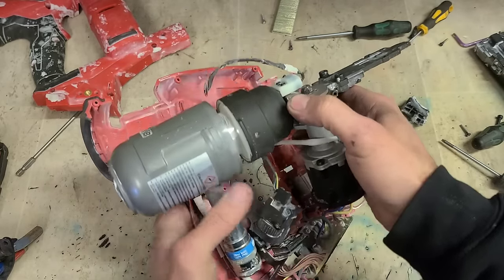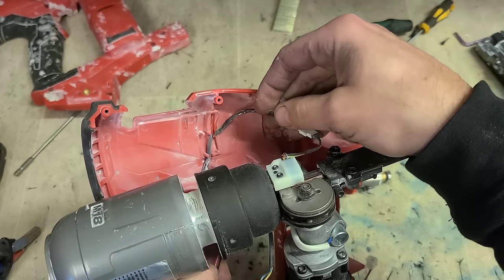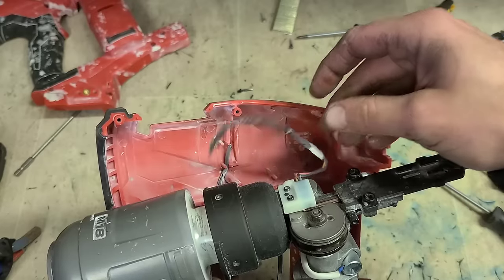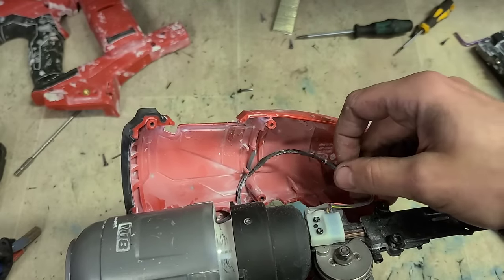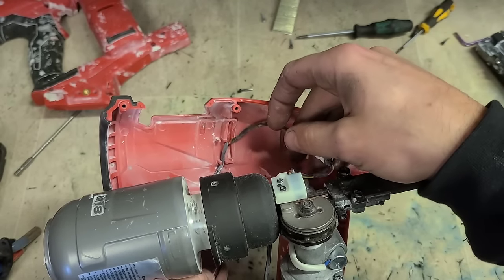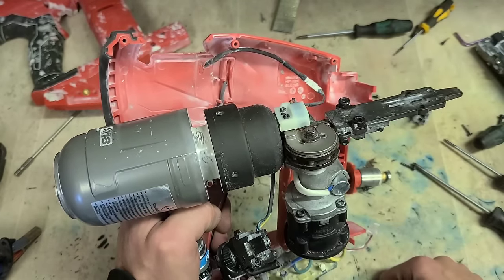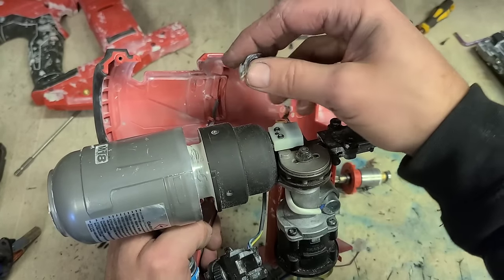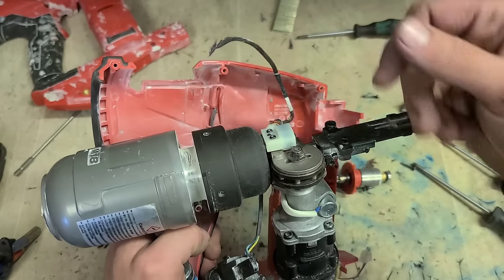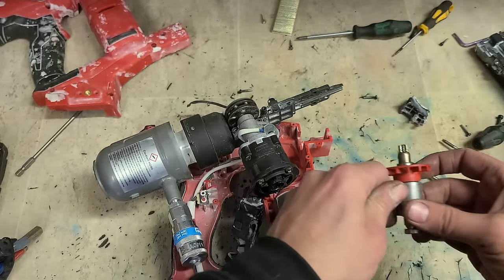And there's another problem. Look at the state of that - manufacturing fault. Cut through the wires. That wire is meant to go up here on a cross. Instead they've just sat it there, and the actual head of the gun has cut through the wires and crushed them. It's cut through there as well. How was this even working to begin with? So that's another thing we have to fix.